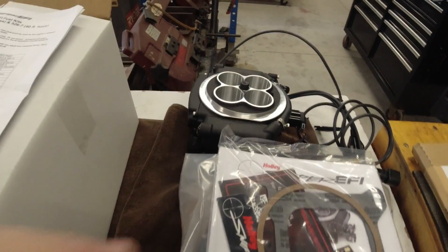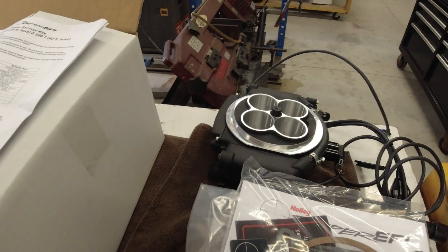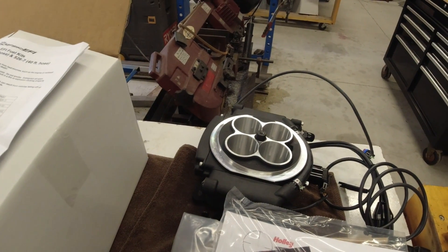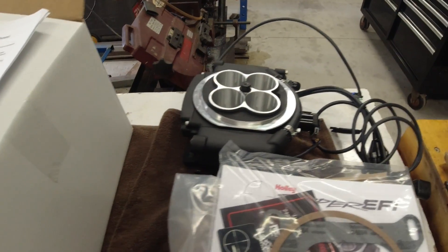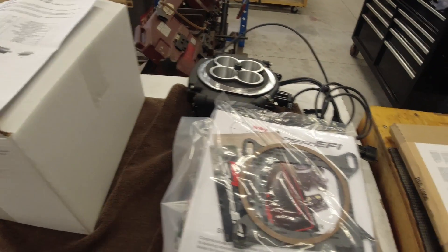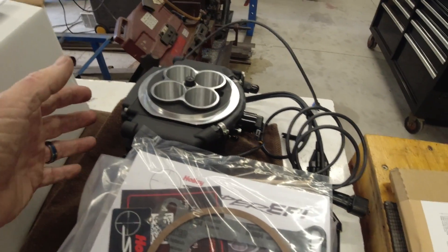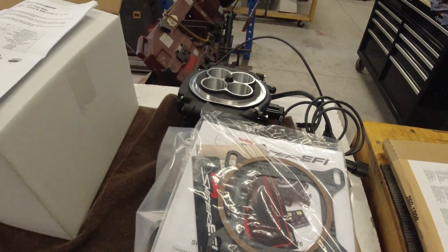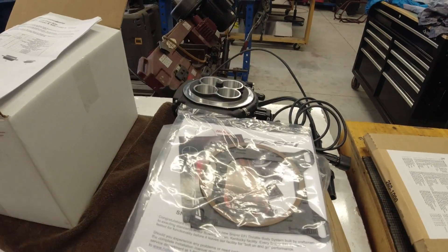There are several companies that make a throttle body fuel injection like this — I think Jegus has their own brand, Summit might even have them, Edelbrock has them, Holley has them, and there's also FiTech. They're all basically the same. It just seems like the Holley has a little bit better reviews on performance and dependability. I think they all can have issues, especially because the computer that controls it is actually inside the throttle body. I know one of them was having issues with interference from the radio or ignition affecting performance — you had to do a little bit to isolate it, but Holley doesn't seem to have that kind of issue from what I saw.